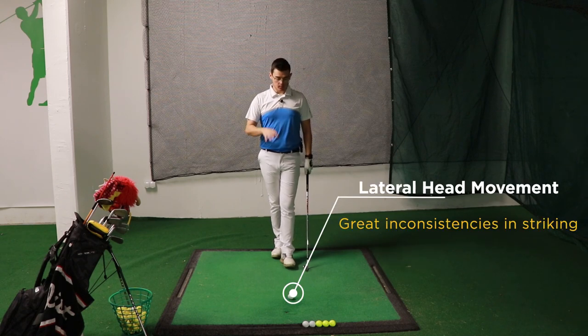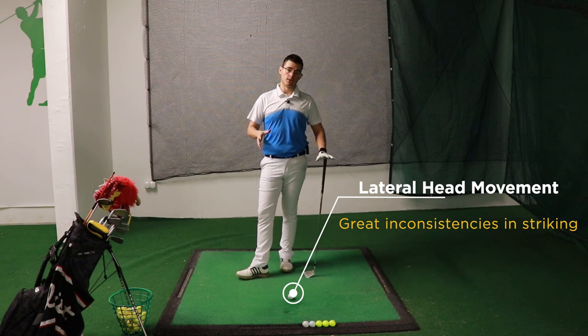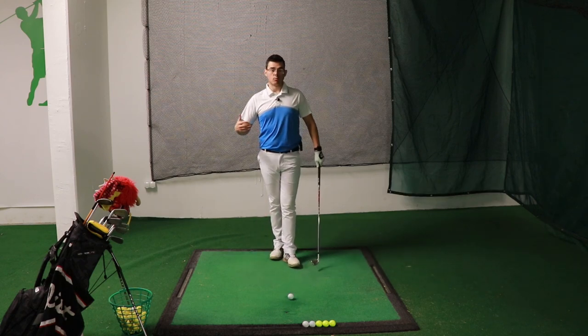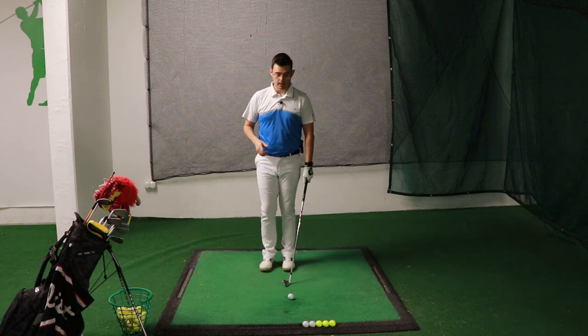That's why consistency of strike when you move your head laterally is going to be a really key issue. I'm just going to demonstrate one of the cases where you go back with your head and stay back with it, resulting in a fat shot.